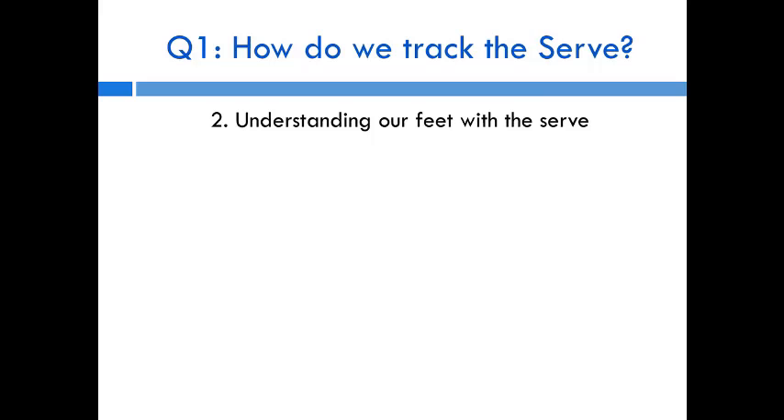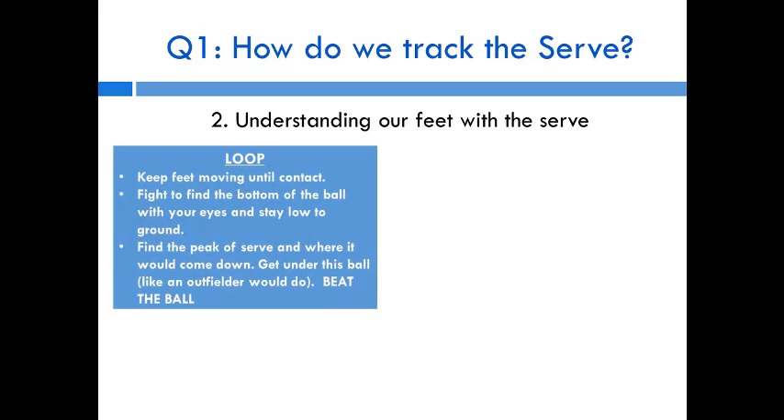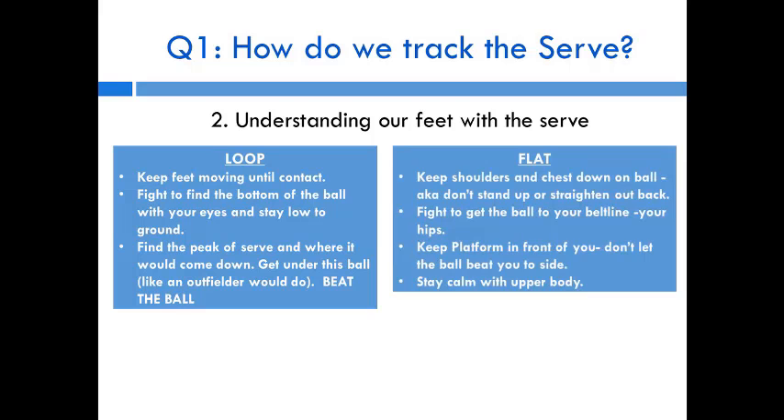A good serve receiver's footwork should be built around the type of serve they're passing. For the loop serve, which goes up and down, you have to keep your feet moving until contact because it can go deep into the corner or drop right in front of you. Stay lower to the ground, find the peak of the serve, track where it's going to come down, and get your feet underneath the ball like an outfielder — ideally with a shuffle motion, not a stand-and-run.